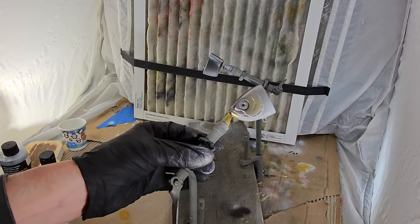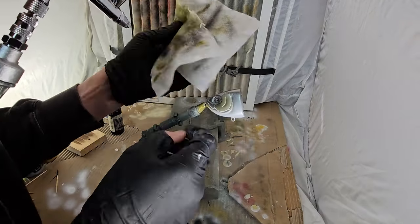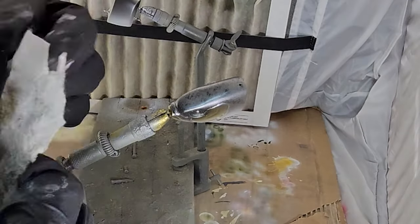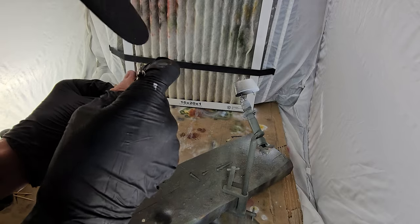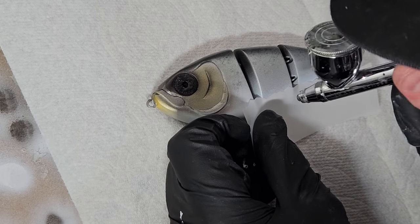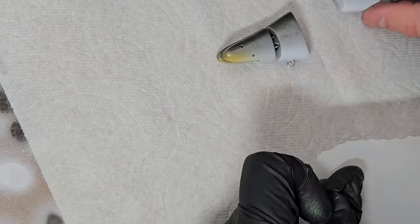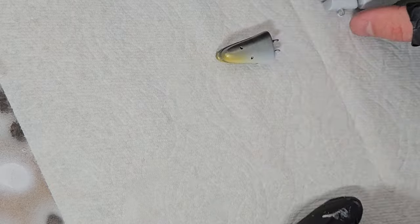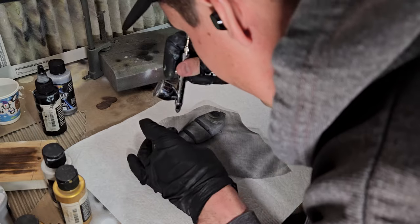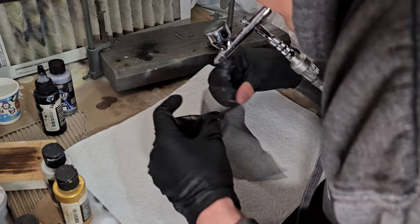I keep layering details utilizing different stencils and paint colors. Any ideas as to what this paint scheme might be? If you guessed shad then I guess you're somewhat correct. To be honest I don't really know exactly what I'm painting at this point — my only aim is for it to be baitfish-esque, and I think I achieved that goal. But what do you think?